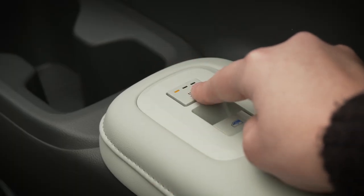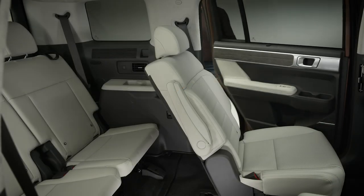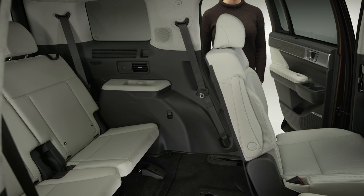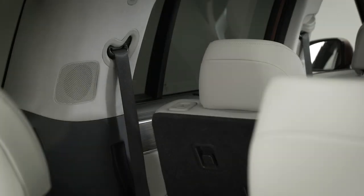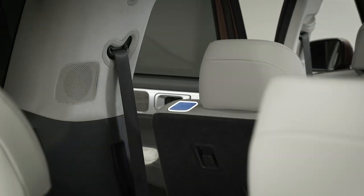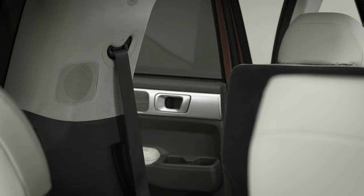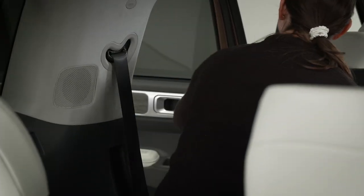The seat warmer controls for the second row captain's chairs are located on the door armrest. When it's time to get in or out of the rear seats, you can do so quickly with the press of a button. On the top of each seat is the fold and dive button. Pressing the button will quickly fold the seat back forward, lift the seat cushion, and slide the seat forward for easy access to the third row seating area.